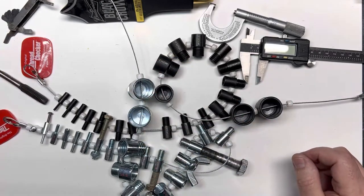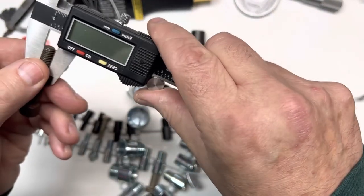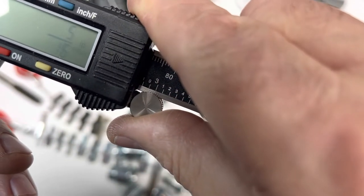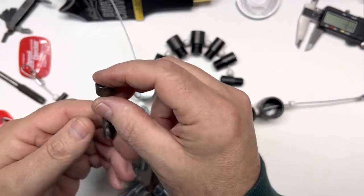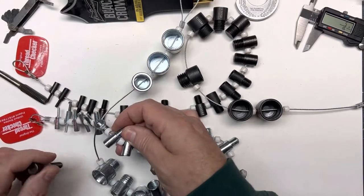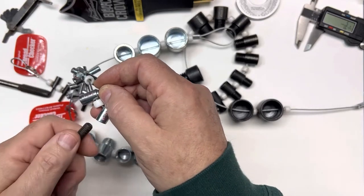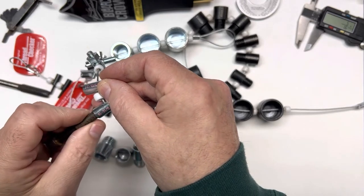Where having both standard and metric really pays off: take a bolt like this — you can see it's a 5/16th, though it's boogered up and super old so I couldn't really read it. Going to the standard stringer, my choices on 5/16th are a 24-thread, which barely made it in, and a 5/16th coarse thread 18.